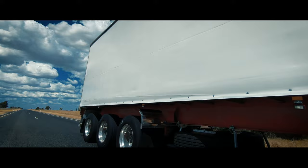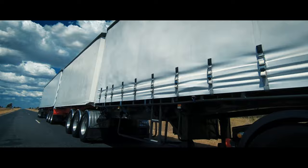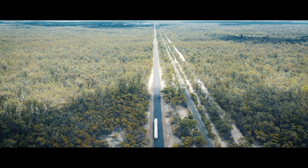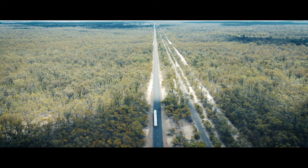When we're reversing our B-triples — that's our two small trailers at the front with a big trailer at the back — if we want our trailer to go to the right, it'll be left hand down, and if we want our trailer to go to the left, it'll be right hand down. So with the double articulation, it changes at 180 degrees.